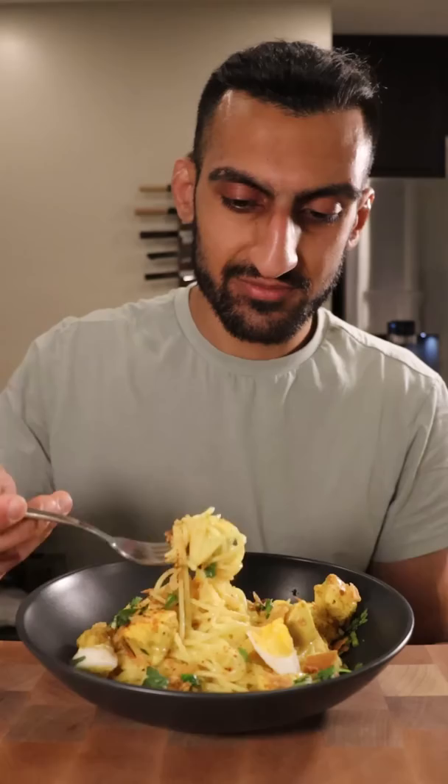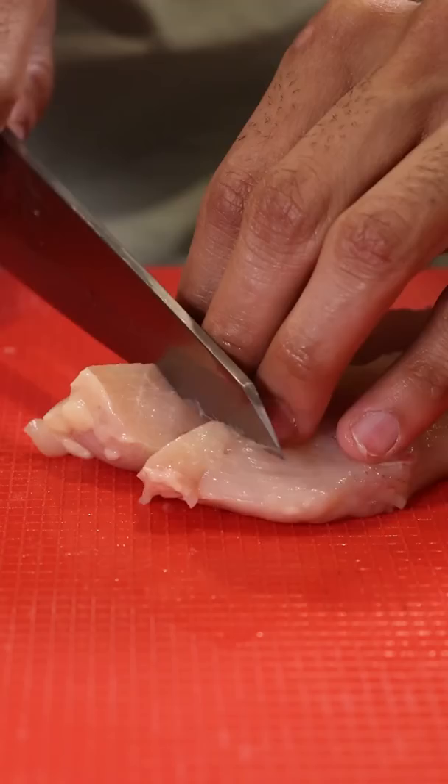Here's how you can make Khao Suey. It's a Burmese curry noodle dish, and I first had this when I was little while out at a friend's house, and his mom was kind enough to share the recipe.